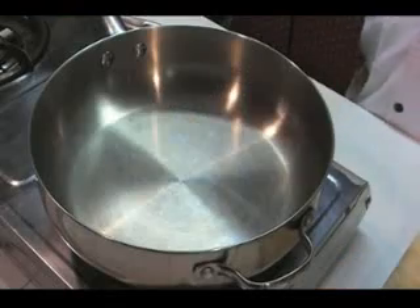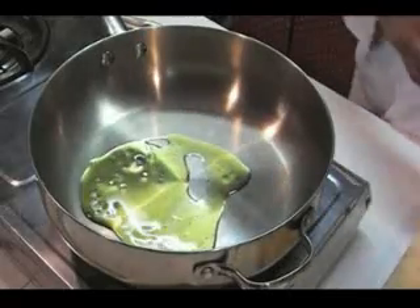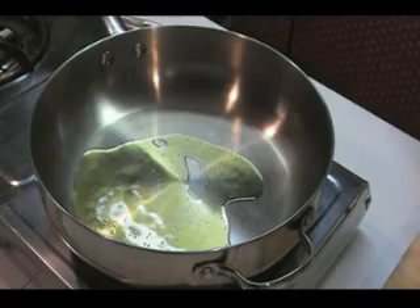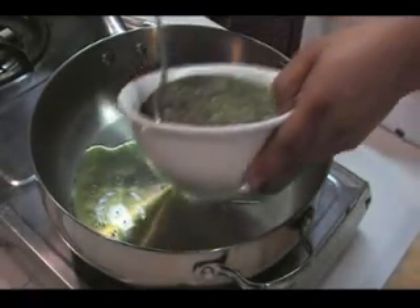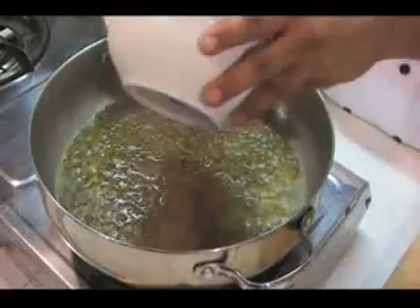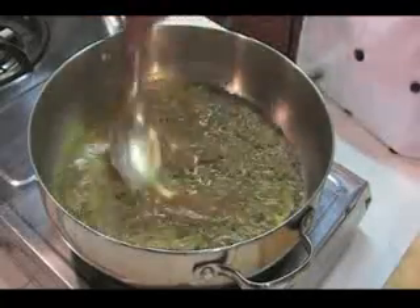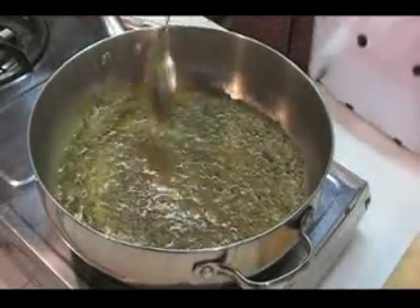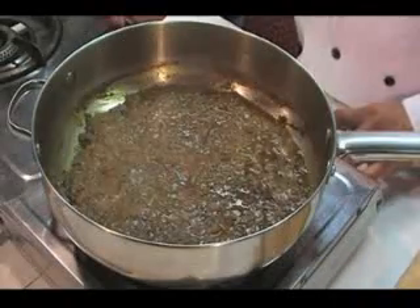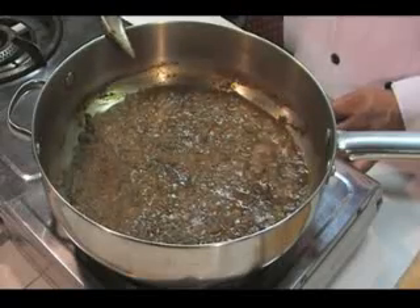We're gonna heat up the oil and add the paste. Cook the paste for about 3 minutes. Now you can see the spinach is nearly cooked — it's fried in the oil, so it comes out really nice.